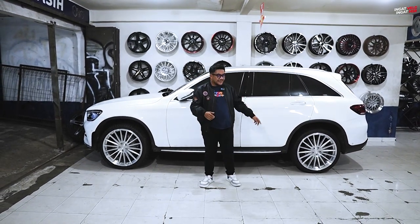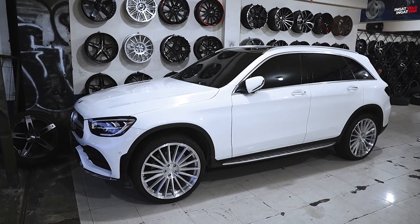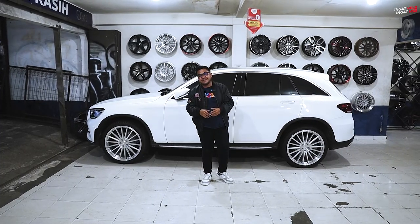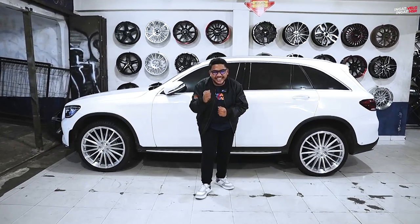So, which wheel do you prefer from all the ones shown? Let us know in the comments below which one you like. That's it for this video — don't forget to like, subscribe, and comment. I'm Sultan, signing off. Remember wheels, remember HSR.